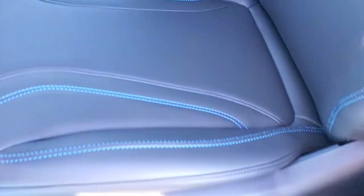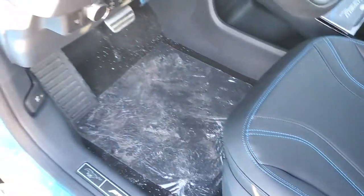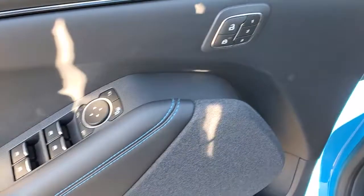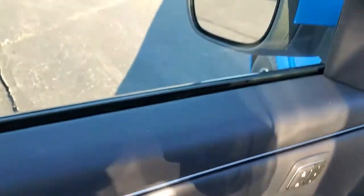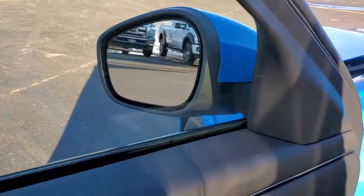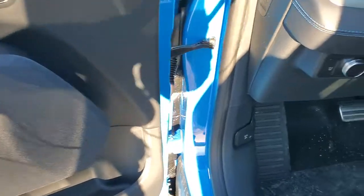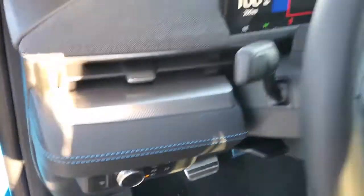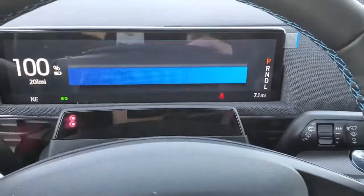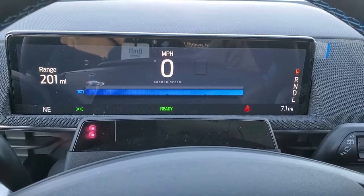The ActiveX material looks and feels just like leather. You get a power driver seat with lumbar, memory driver seat, power windows, power locks, and power mirrors that fold in nicely. There's also a B&O sound system and auto headlamps. When you first sit in, you get a big — I believe it's a 10.2-inch digital display.